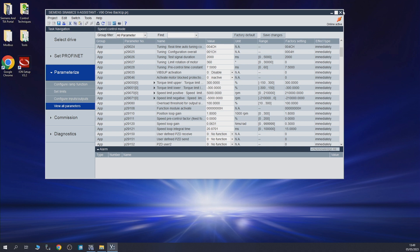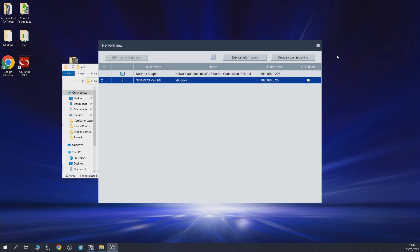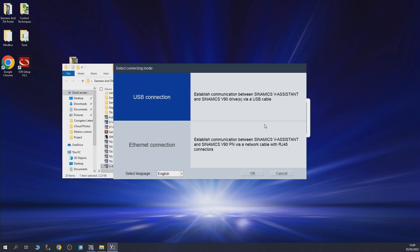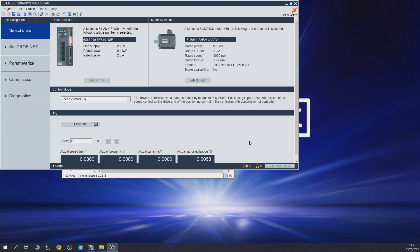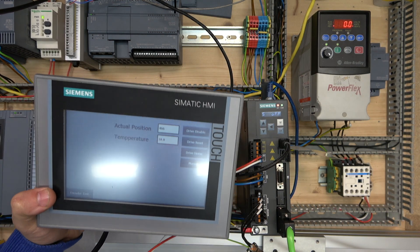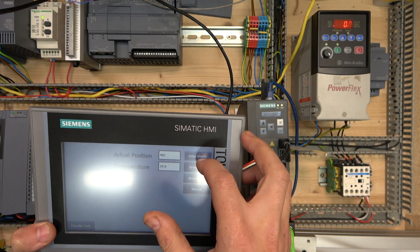That's all with the Ethernet connection. Let's shut that down, go back to V-Assist, and go to USB connection. Once you click on USB, we have the option of online and offline. We're going to go online, click on our drive, and go online. We're going to read all parameters from the drive. Here we are — we're live. Going into the system, you can see the values changing as we move around, and we can also enable the drive.